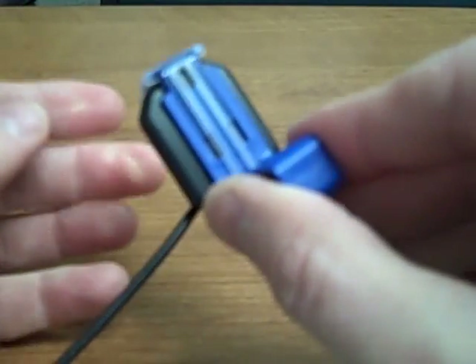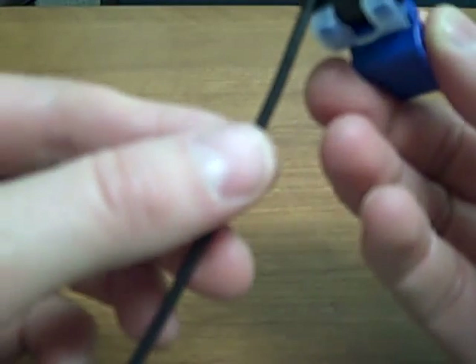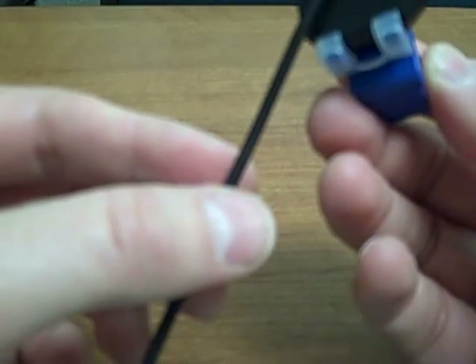This is the blue anterior bite block, so you can see that it's holding it very nicely there — no tension on the cord. This is just a dummy sensor here.